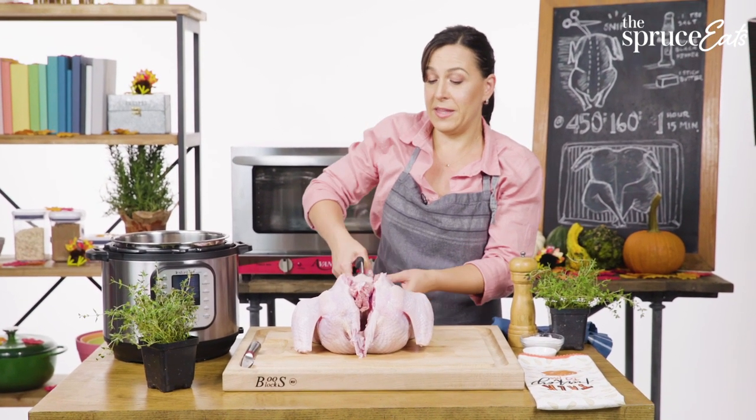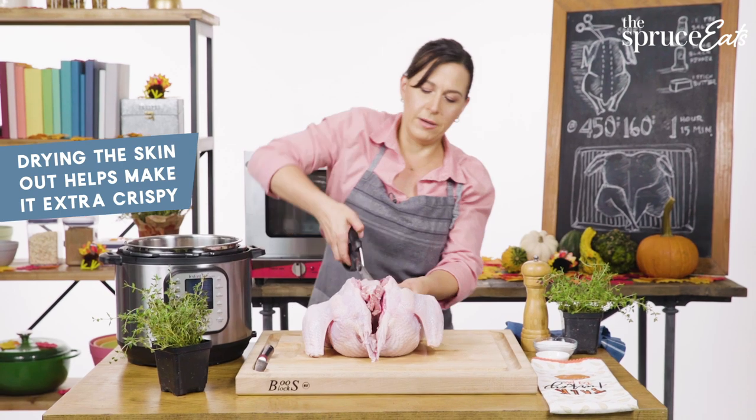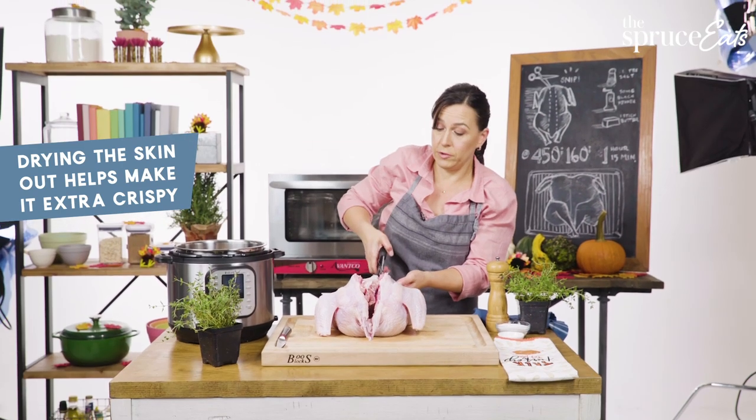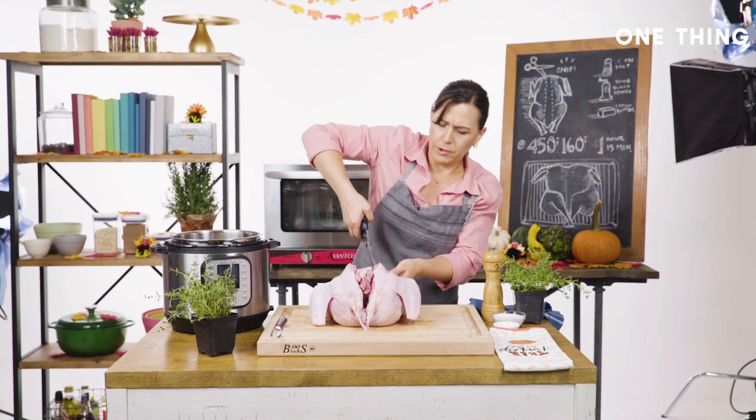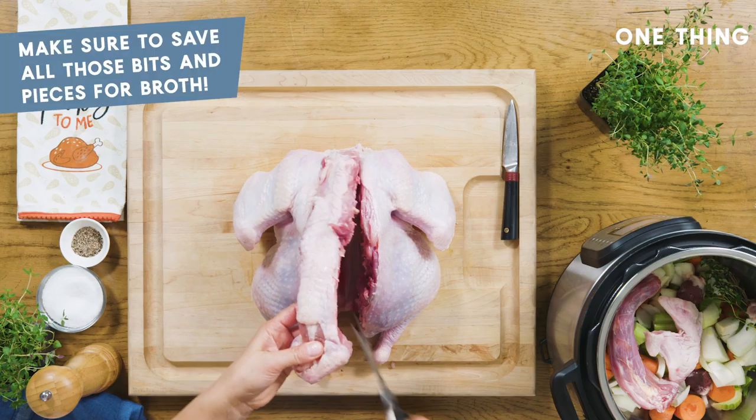I like to do this about a day ahead of time because then the skin has a chance to dry out in the refrigerator. But you don't have to — you really can just start cooking this turkey two hours before you're ready to eat.